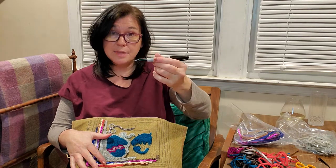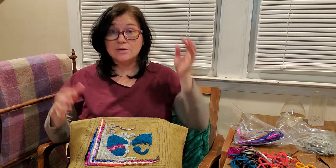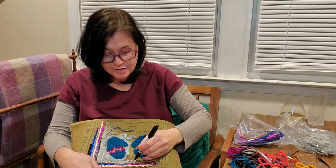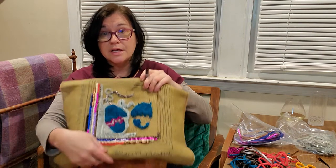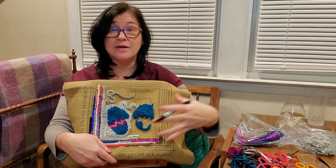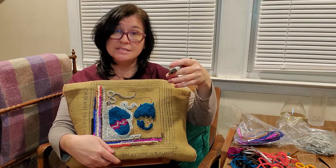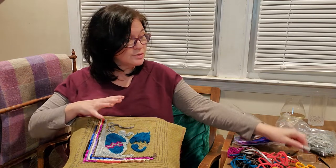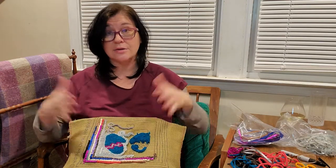I've got a black sharpie, and when you are adding to your pattern you have to use a black or blue sharpie because any other color will bleed. Don't use green, red, purple, or any of the cool colors they now put out in sets — just go with black because it will never bleed. Get a black sharpie, any kind of tip is fine; this is a fine tip. You can literally just write on your pattern and add a curly Q, wind, checks, stripes — whatever you'd like to add — knowing that you have a lot of colors in your kit to play with.